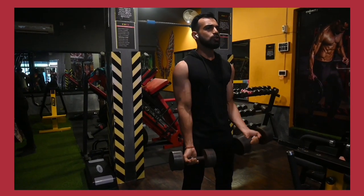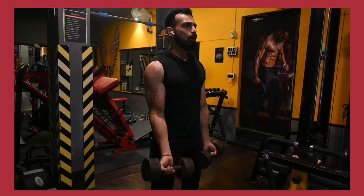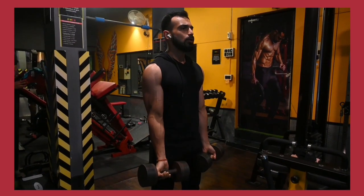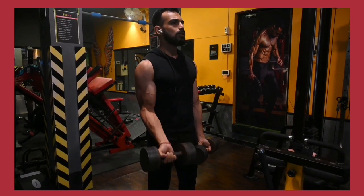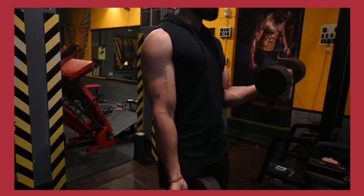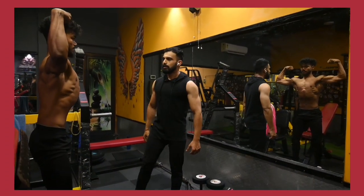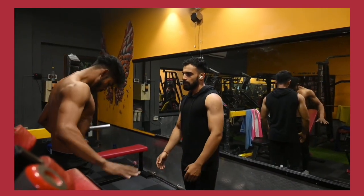One second hold at the top, one second hold at the bottom — repeat that each rep. We already have the pump going. This is exactly what we wanted to achieve.